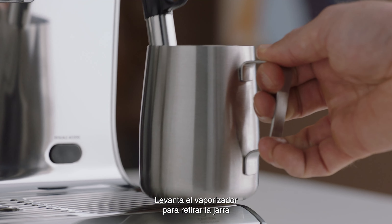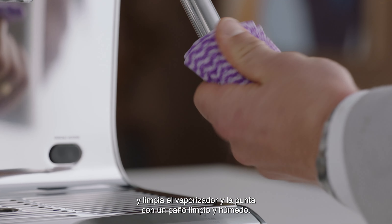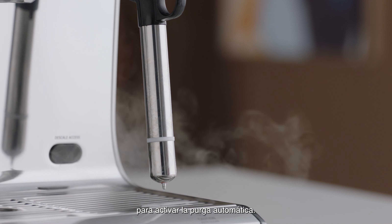Lift the steam wand to remove the milk jug and then wipe the steam wand and tip with a clean, damp cloth. Then lower the steam wand to a downward position to activate automatic purging.